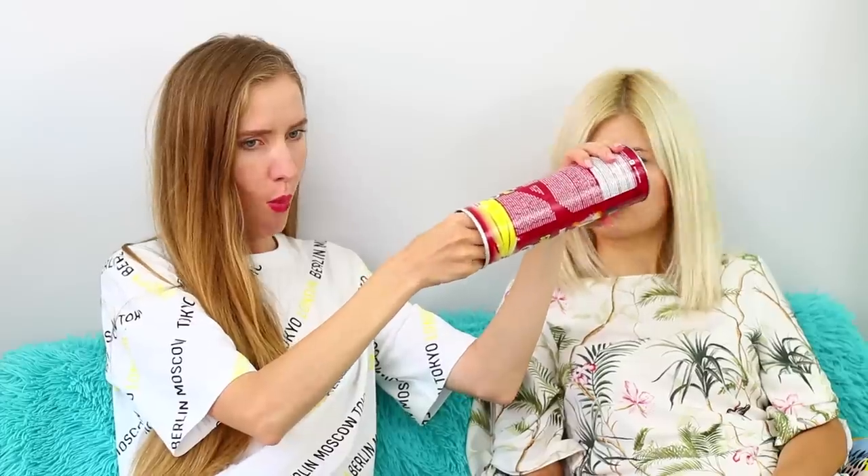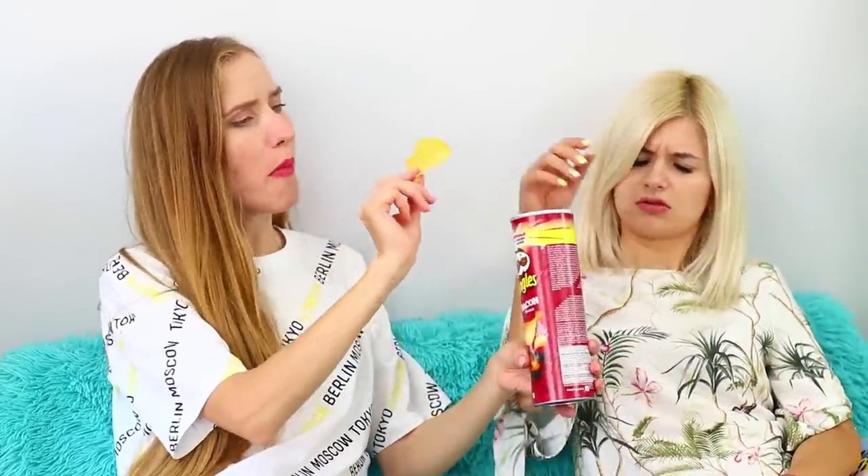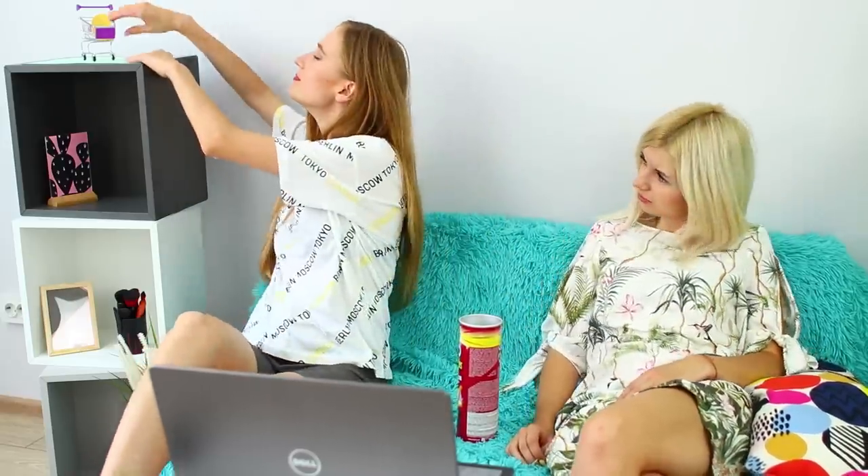Watching movies in the evening can't happen without snacks! Today we have our favorite Pringles. But getting chips out of the container can be very difficult — it's so inconvenient that I'm not even hungry anymore! For this life hack, you will need a piece of paper. Still don't understand how it can help?